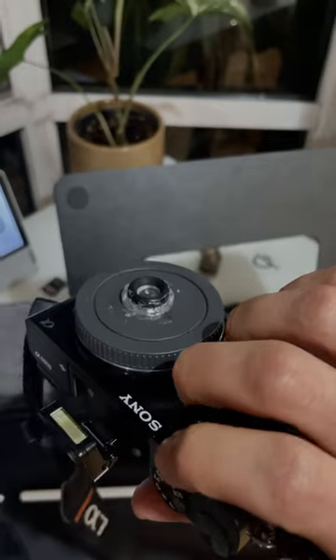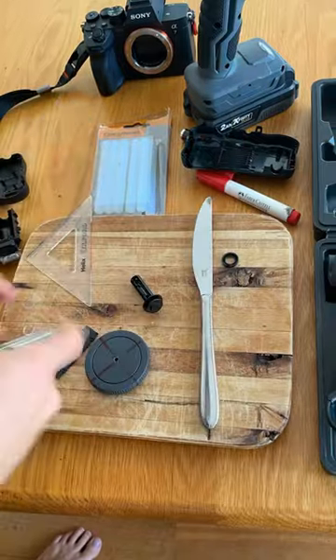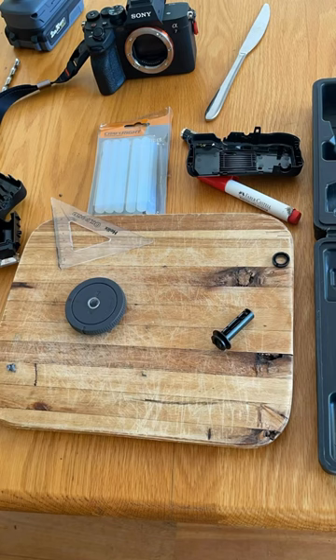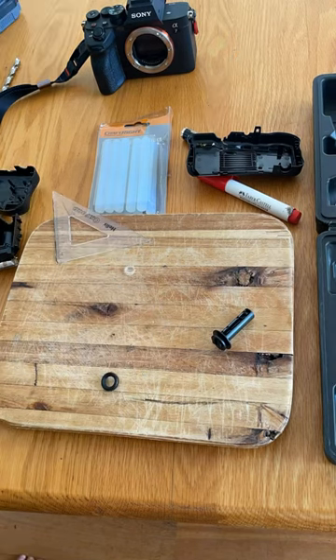I really wanted to use a disposable film camera but I didn't want to have to buy a new one every 25 shots and having to get them developed, which cost money each time. I saw a reel that used a disposable lens on a digital camera and I really wanted to give it a try.